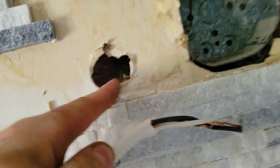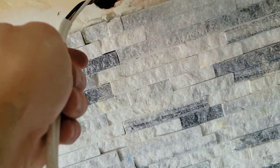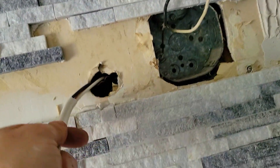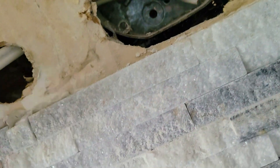We also want to punch a hole in here, and since it's not tiled for now, we might as well do it. We're going to feed this into that hole that we punched out, through here — it's going to come out here like that.